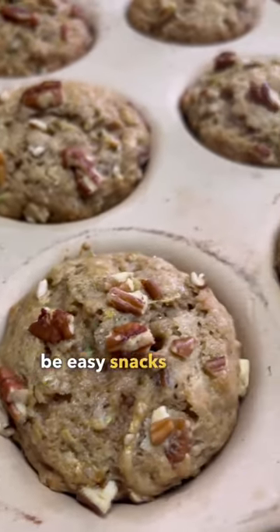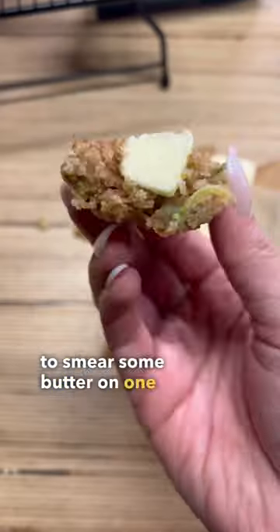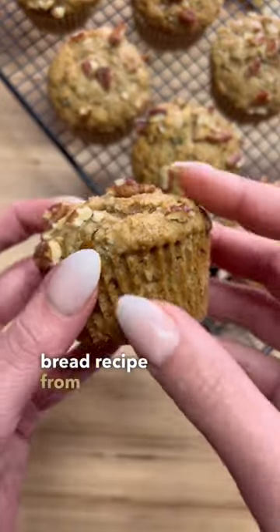These little muffins will be easy snacks for the weekend, but I will never miss a chance to smear some butter on one that is still hot out of the oven. I'll be shredding leftover veggies for my zucchini bread recipe from now on.